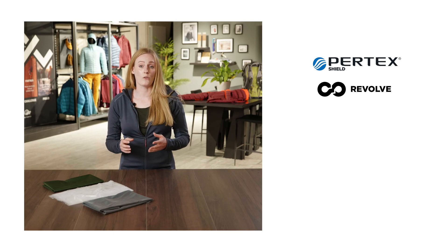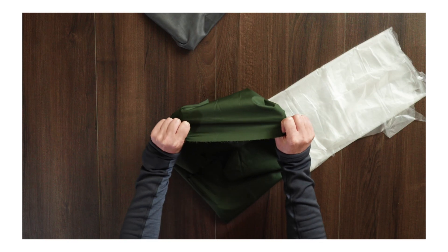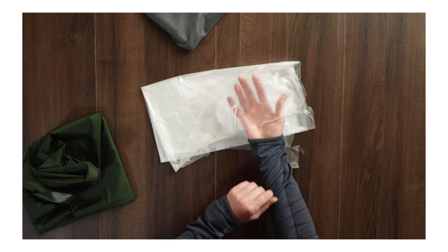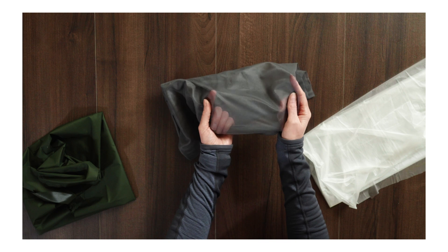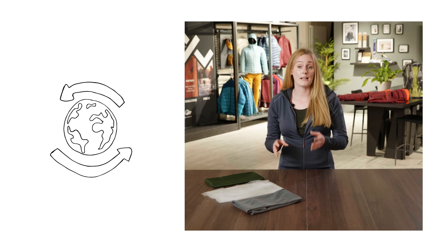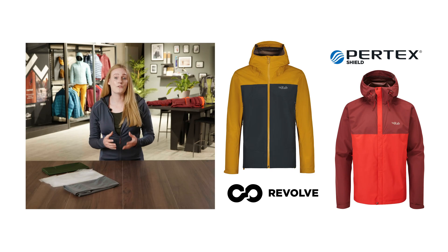The benefit of Pertex Shield Revolve is that it's made from 100% polyester — a polyester outer, polyester membrane, and a polyester backer or scrimp. This means that any Pertex Shield Revolve fabric has the possibility to be recycled at the end of its life. Pertex Shield Revolve can currently be found on our Arc Eco and Downpour Eco products.